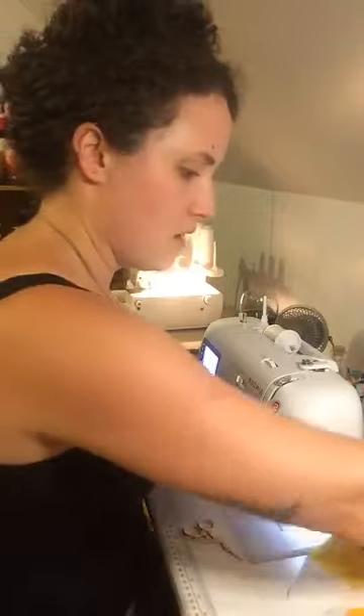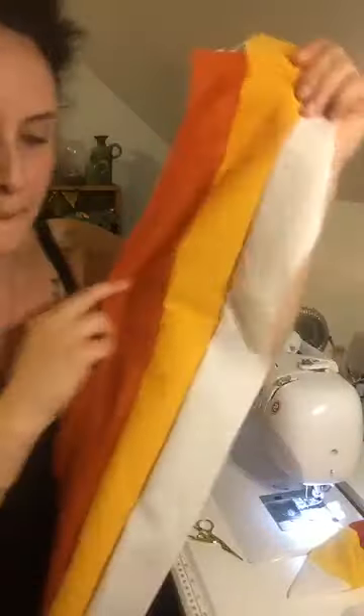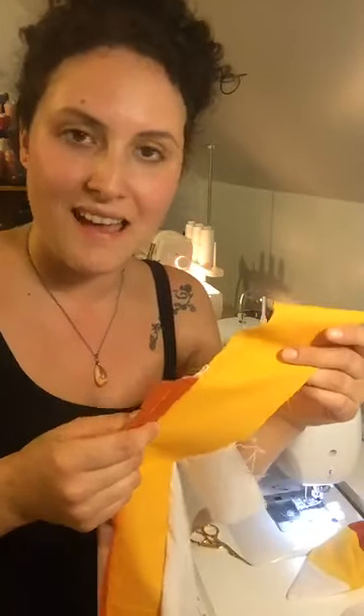Once you either use your French seam technique or your serger — like I did on this with your three 3-inch strips to create that candy corn pattern — you are going to go over to your cutting mat. It's really much more simple than some books make it out to be; it can be really confusing on paper.